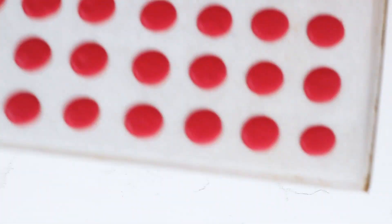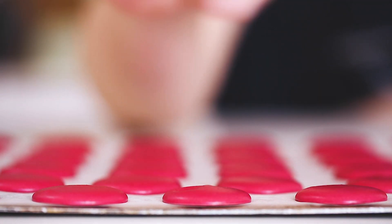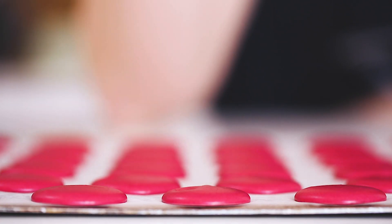Now we're going to leave them at room temperature to rest. With the magic of television, they're ready! If you touch them gently with your finger, they have a little skin and they're shiny — that means they're ready to be baked. I have my oven preheated to 150 degrees. Put your oven rack just below middle — not in the middle, just below middle — and bake them for about 12 to 13 minutes.